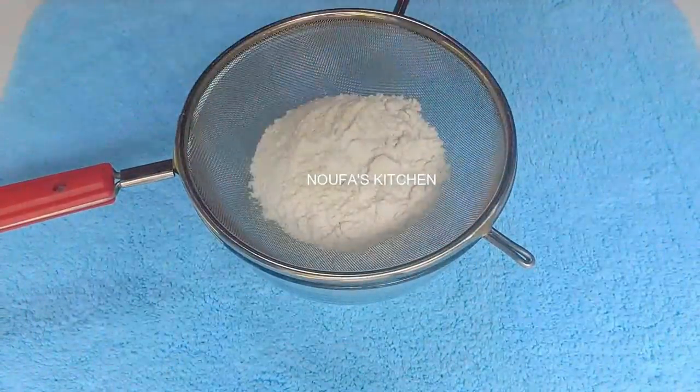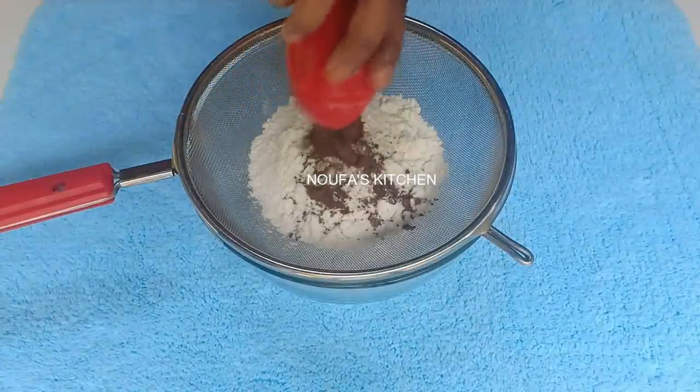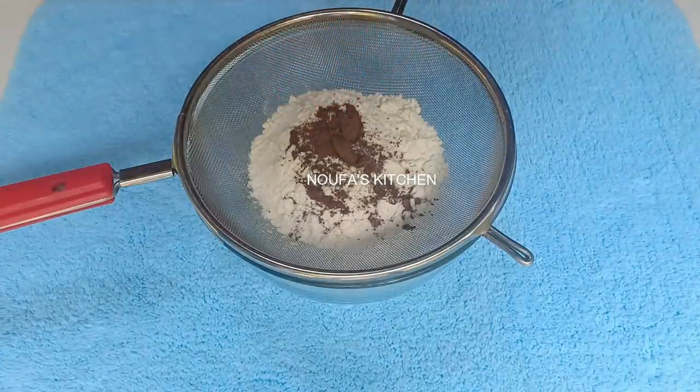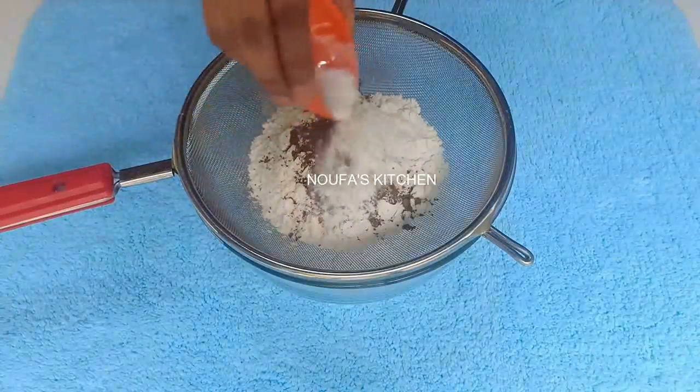That's a good recipe for you. You can take a mix of those recipes. Keep the same things together. The main ingredient is maitha. The maitha is a little bit of a harvest.